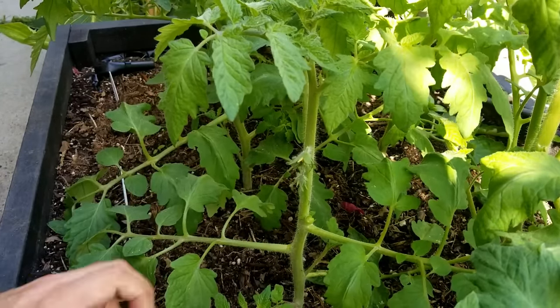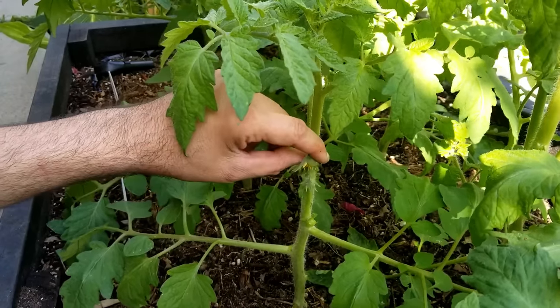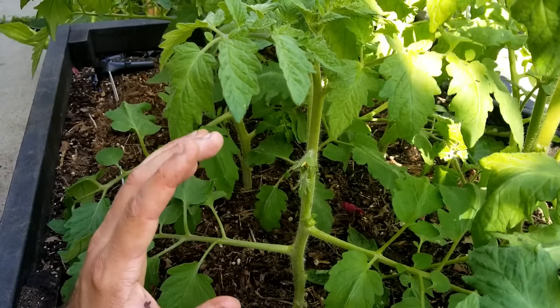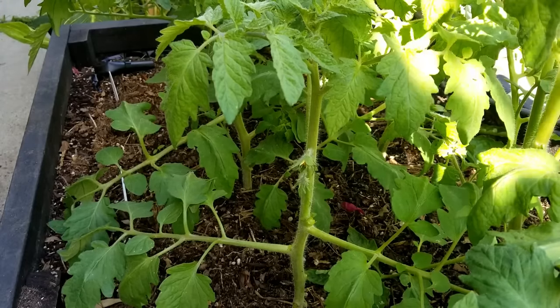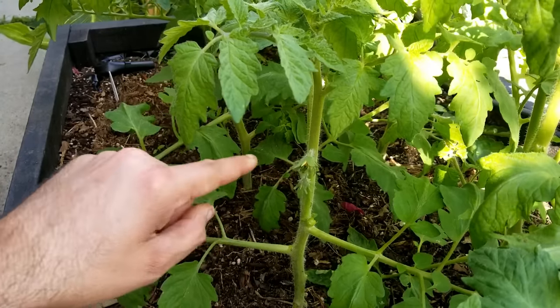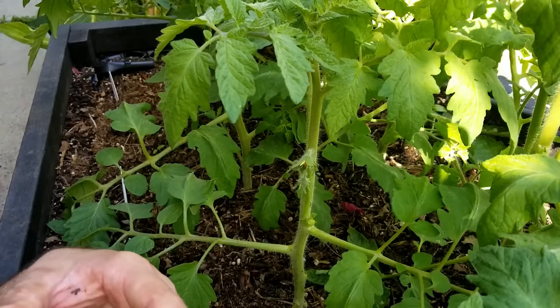So what you want to do is, as soon as you see them, pinch them out. Now the flowers are going to start to grow in a different spot — they're not going to grow from the armpits. So you don't have to worry about possibly taking off flowers when you're pinching out the armpits. The flowers actually grow on their own stem directly off of the main stem, and they start to produce little buds immediately. So you'll see the flowers versus the leaves — they look different.